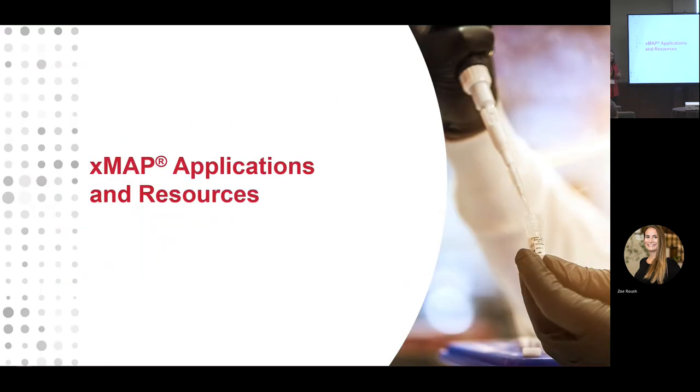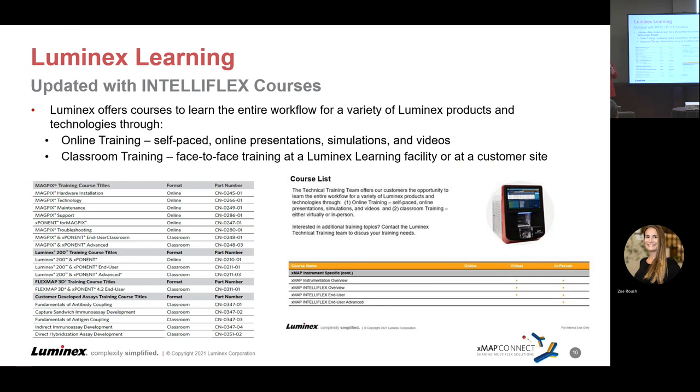Now we move on to fresh applications and resources that have been updated or are about to be. First, our Luminex Learning classes — in the last couple of years these pivoted to virtual, but we're looking forward to 2022 when we'll be able to invite people back into Austin again. We've got a course list of many Xmap-focused classes and we've added IntelliFlex classes this past year as well: IntelliFlex end user, IntelliFlex advanced, and development classes, in addition to all our legacy instrument classes.